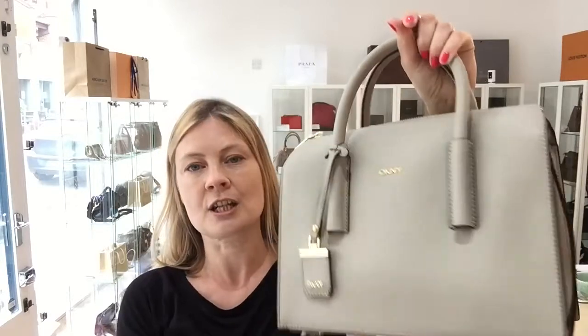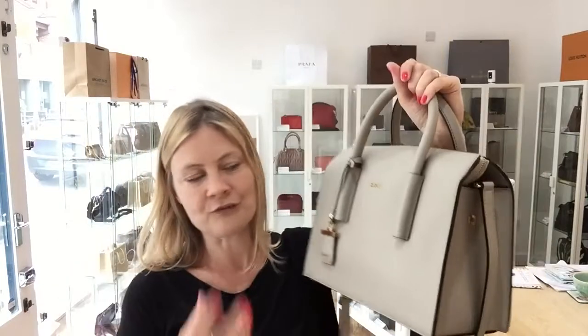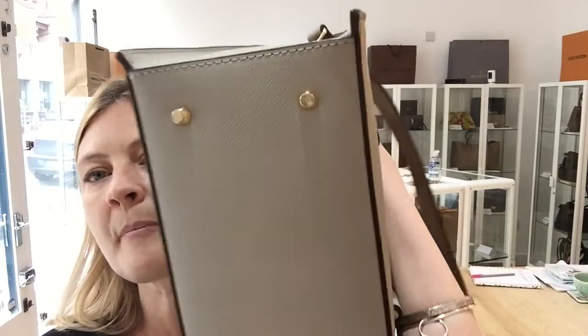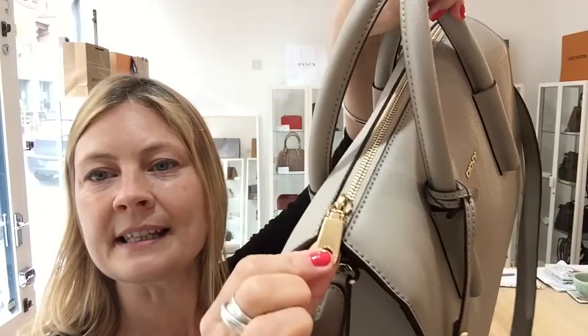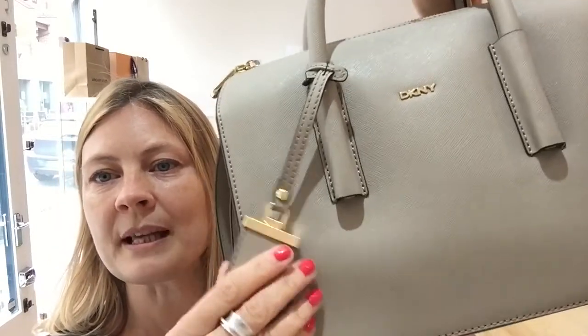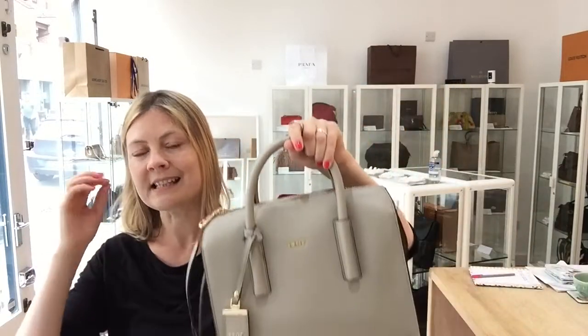The exterior is in very good condition — there's nothing to point out. I don't think the bag has ever really been used, perhaps a couple of times, so very good condition. The hardware we've called very good condition simply because the studs on the base show some signs of wear, which is what they're there for. The rest of the hardware is absolutely pristine and excellent. The interior is in excellent condition — it's absolutely pristine on the inside.